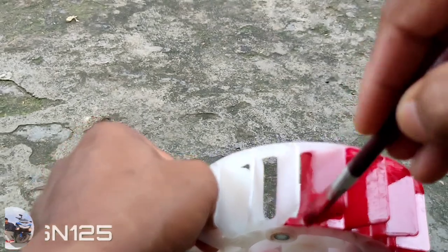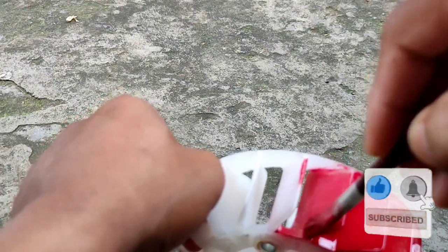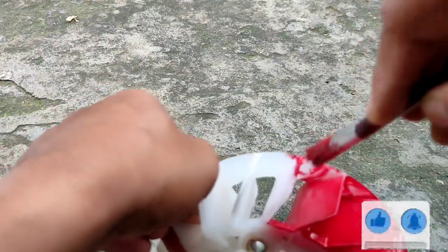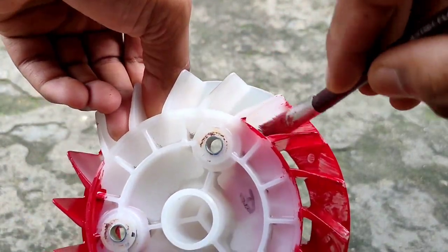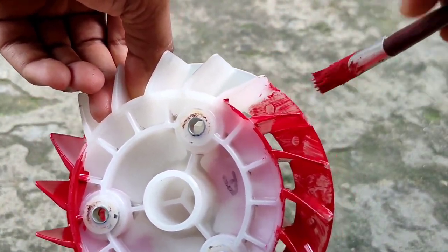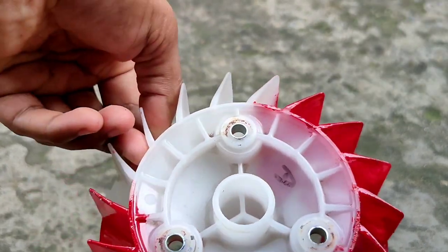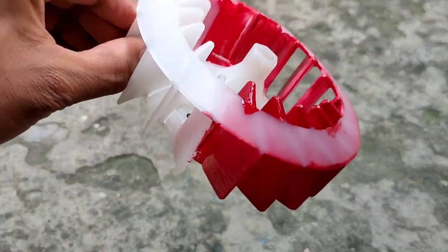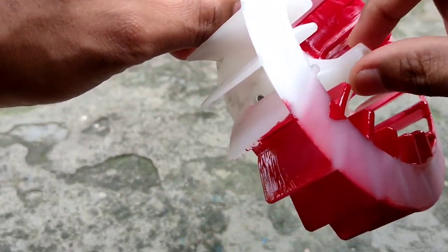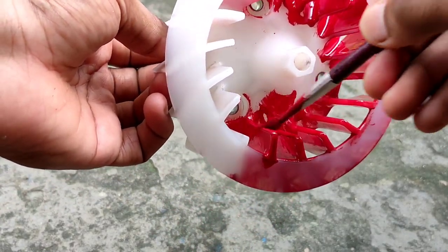So guys, if you put it twice and remove the fan, there could be a problem — if you take the fan without the car, you will be able to get the engine out, because there will be an engine inside. So I recommend one coat will be enough, there will be no problem. Now you will see the texture — it will be good. If you do a double coat, the color will be even better when you go to the wheel.